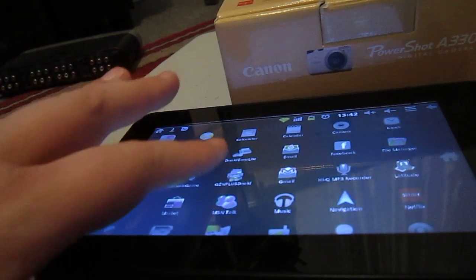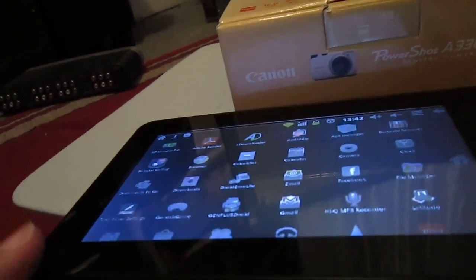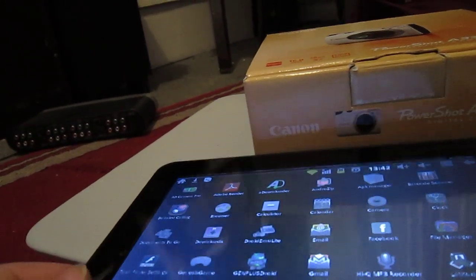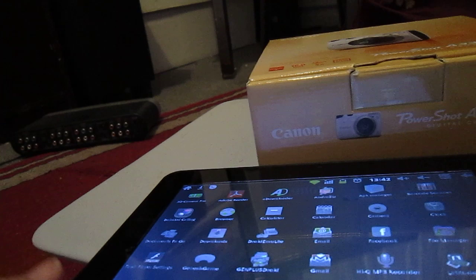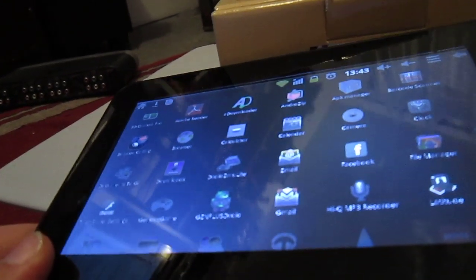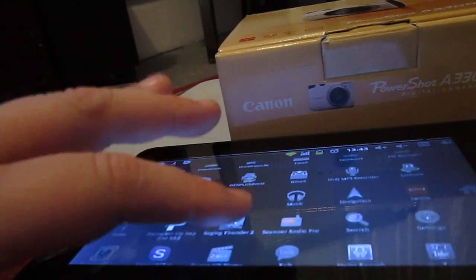I heard Resident Evil 4 was pretty good. They even have a torrent so you can download your movies, and they've got Zip. They've got Facebook, and they even have Skype, which is pretty weak on here.